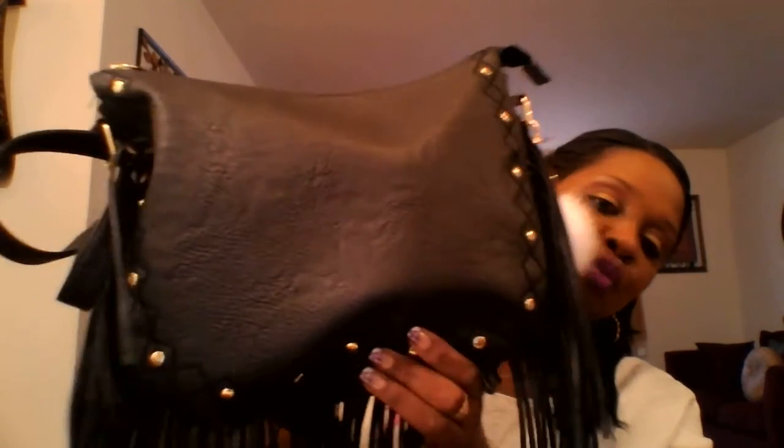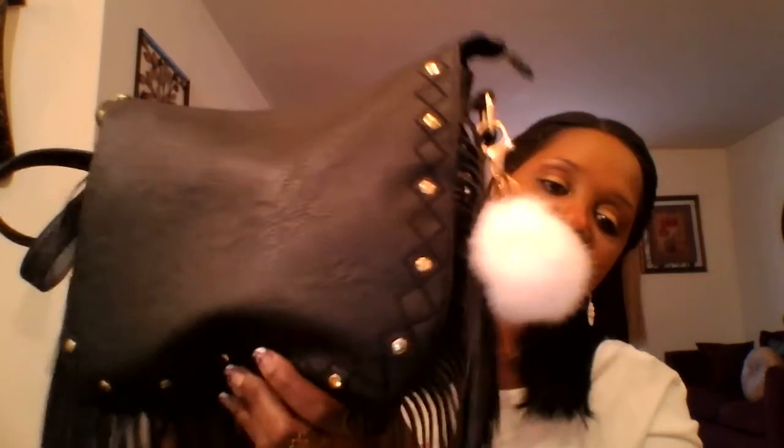Moving on to the big purse I will be carrying — this is a purse I hauled last month that I purchased at Walmart. It's this black, really cute fringe purse with gold studs, and I have my little white fuzzy ball on there. It has straps, and on the back it's just plain black without the studs. I love the fringes — fringes were in a lot last year and they're still in this year. This is the bag I will be carrying for the month of May.